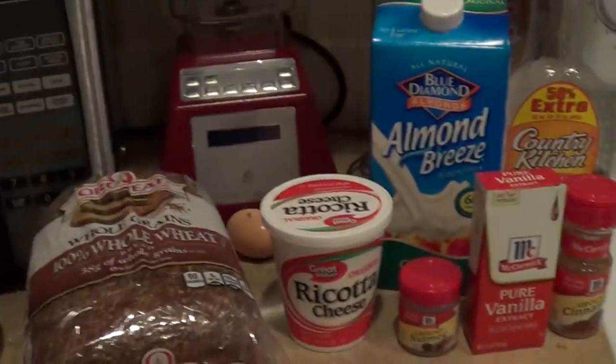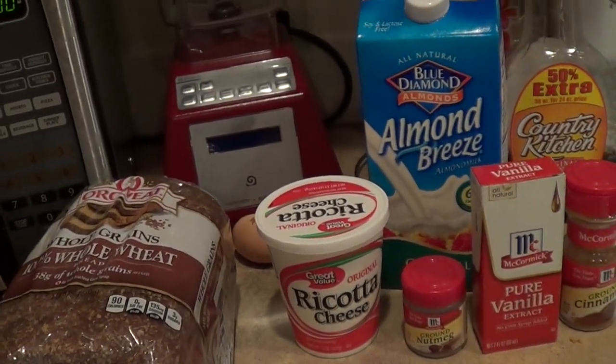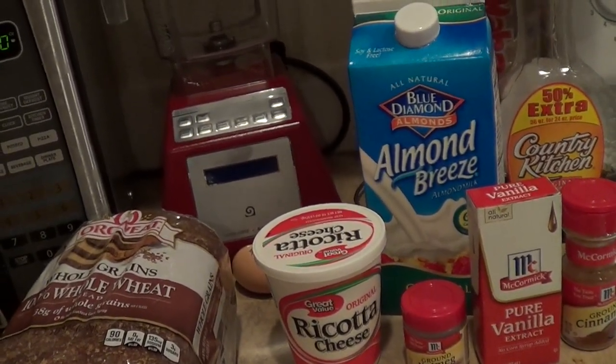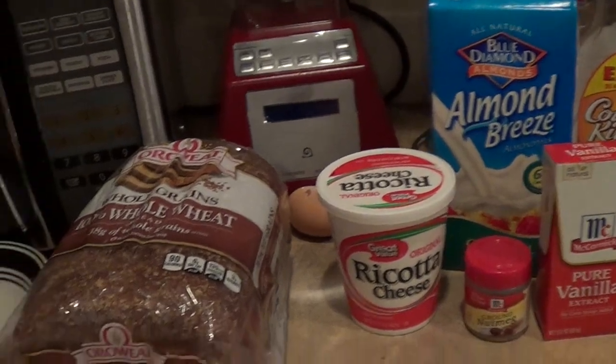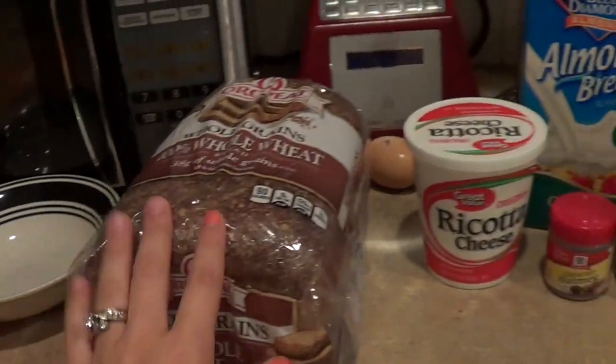Hi guys, so I've had a lot of people ask me to do a day in the life of my Fit Girls Guide meals, and I wasn't exactly sure how to do this. I'm not going to go through each recipe step by step, but I'm going to kind of show you what I do and what ingredients I need.